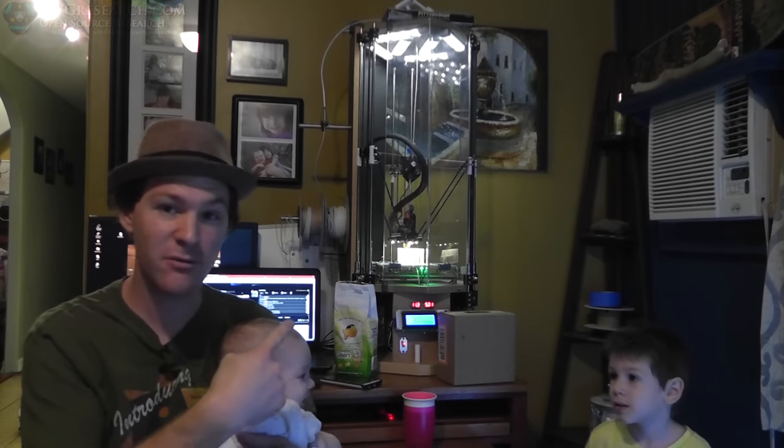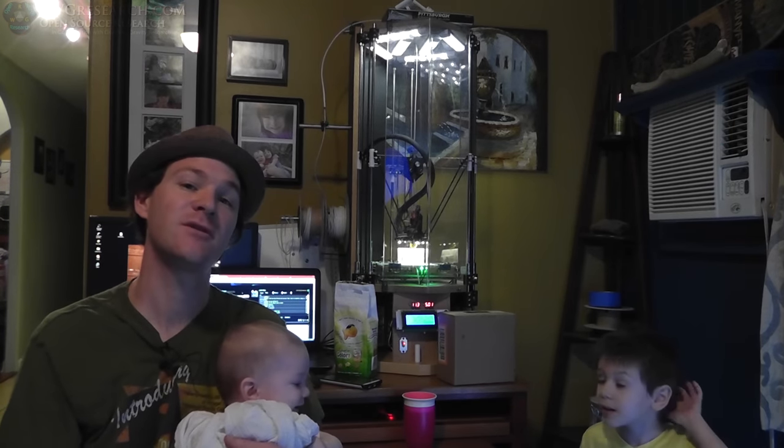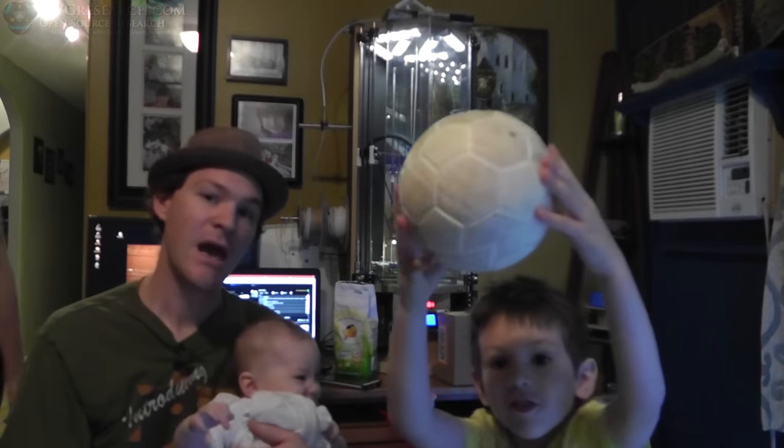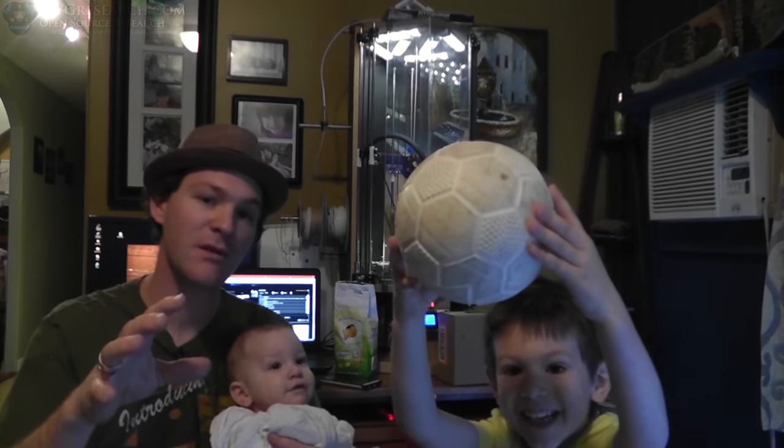There's wife over there, you can't see her. But anyway, I've been upgrading the 3D printer. I wanted to get this video done, and so in the midst of the chaos I will do it. We will get it done. So I've been working on 3D printer upgrades.